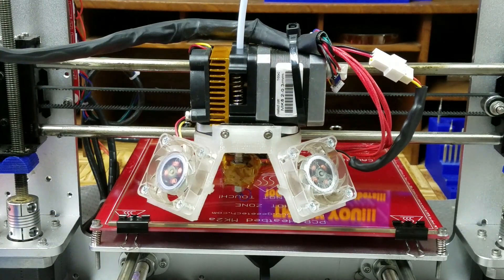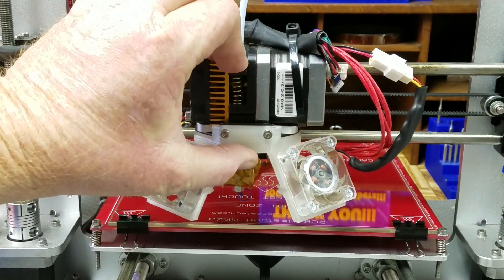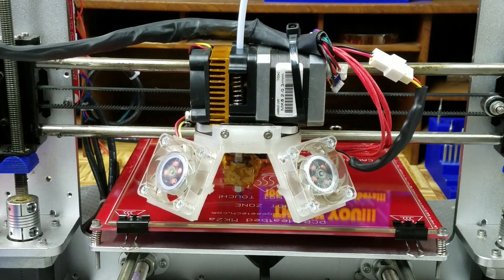That increased the tension by quite a bit. I don't need it on this printer so I'll take it back out, but it's got a lot more tension than before. If you're looking for a quick fix for an extruder that's clicking and the spring hasn't got enough tension, that's a quick way of dealing with it.